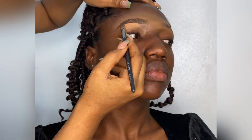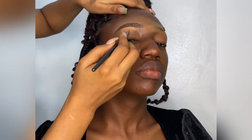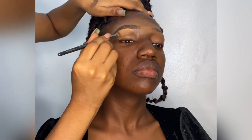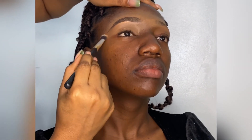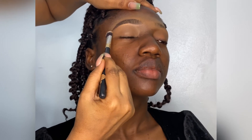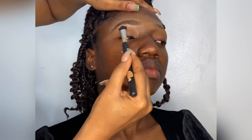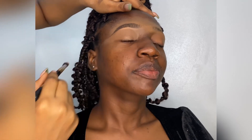It makes the brow look much better. I'm blending it into the eyelid because I'm yet to do the eyeshadow, so it's going to serve as a base for the shadow. If you don't have a blending brush, please endeavor to get one — blending brushes are key in your brow game.